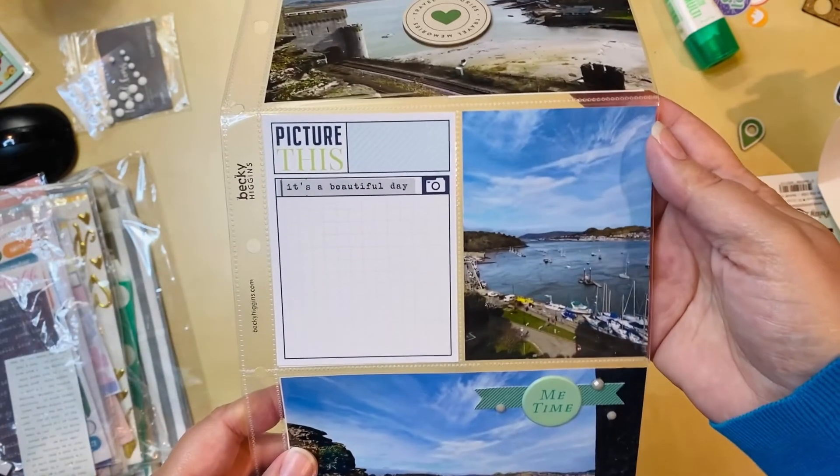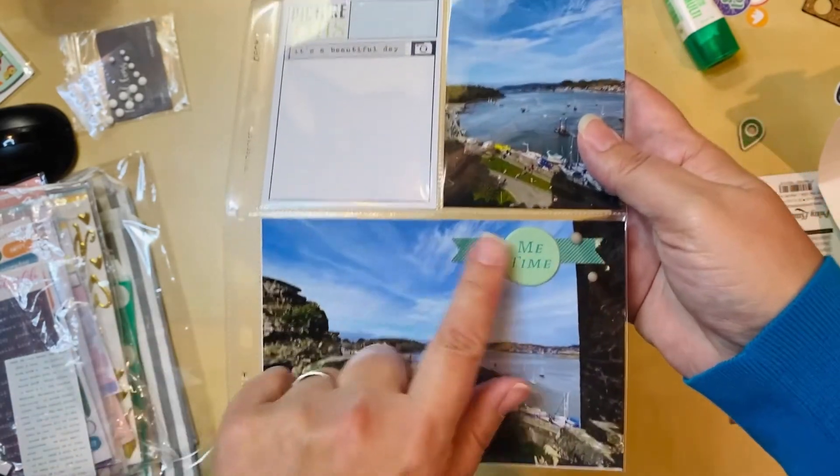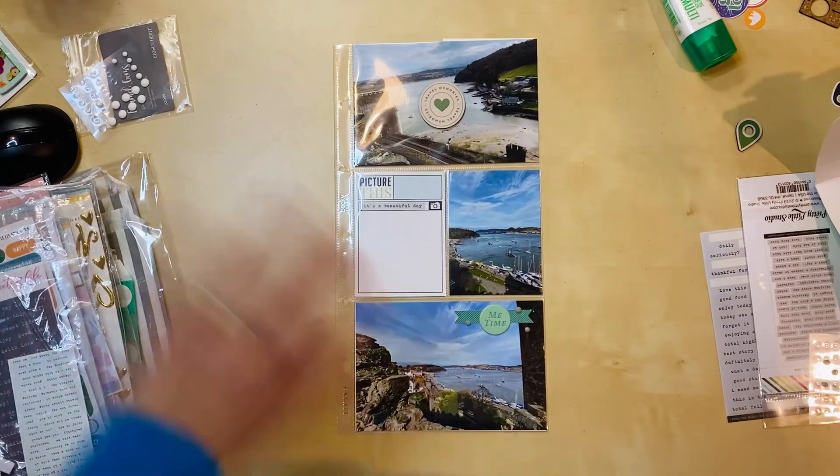I love the wood veneer in the middle pocket with just the sticker added, and then all of this comes together. Here's another one done for Wales — thanks for watching!